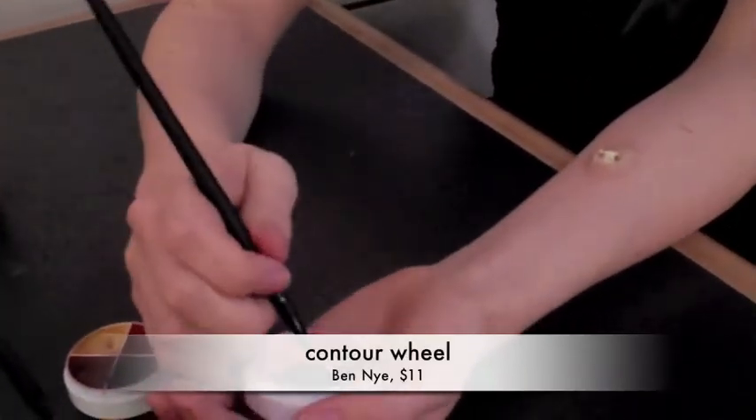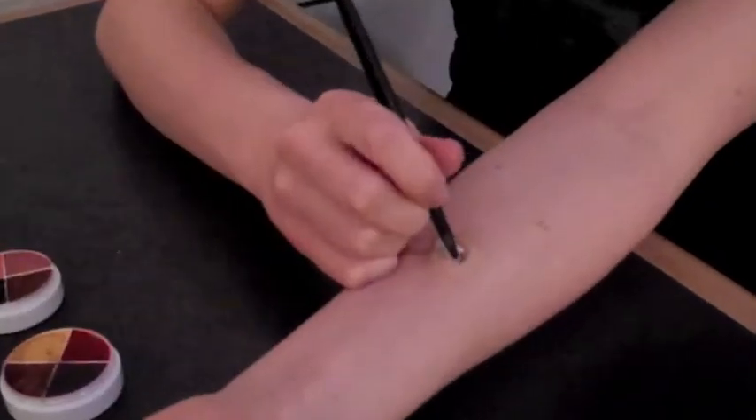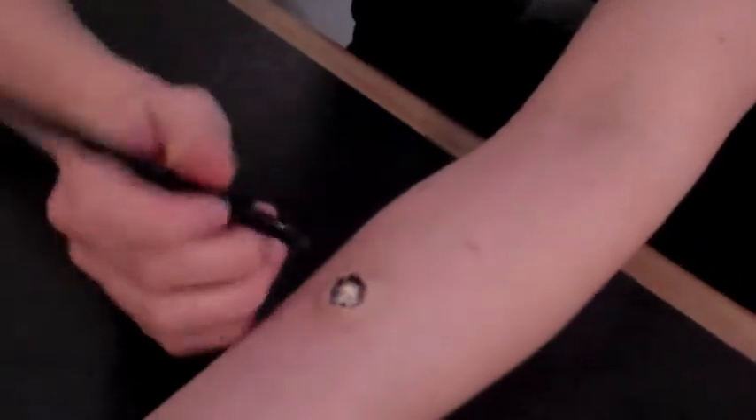I'm going to take the black and put it along the edges, then we're going to fill it in with a blood-light color.